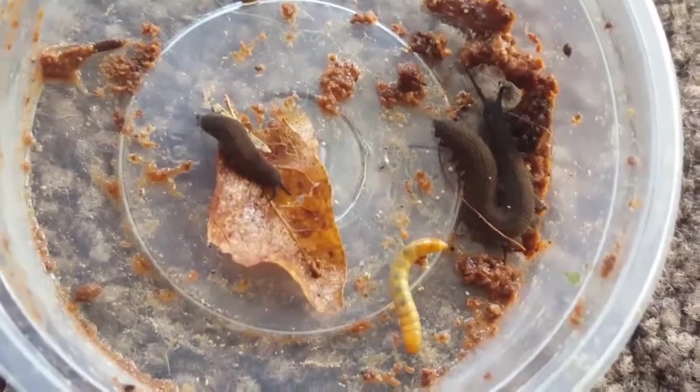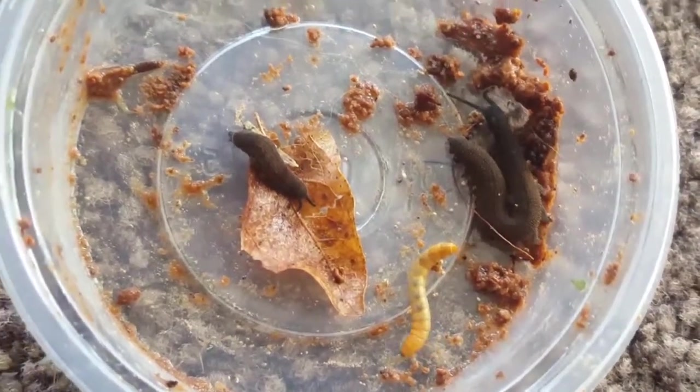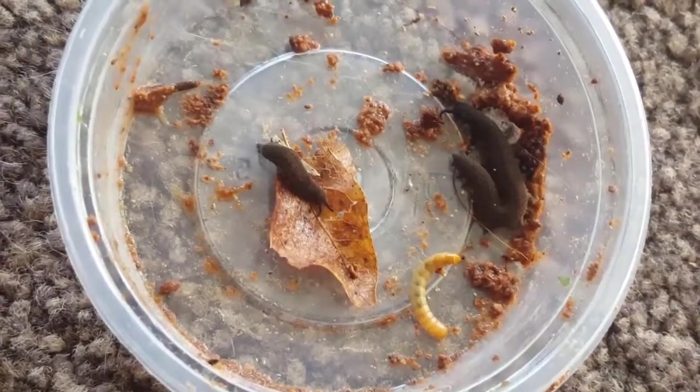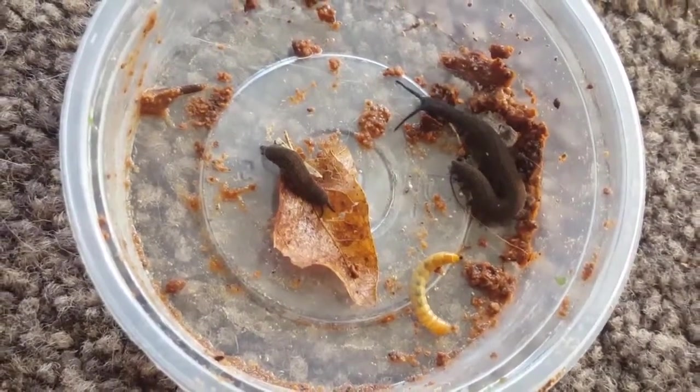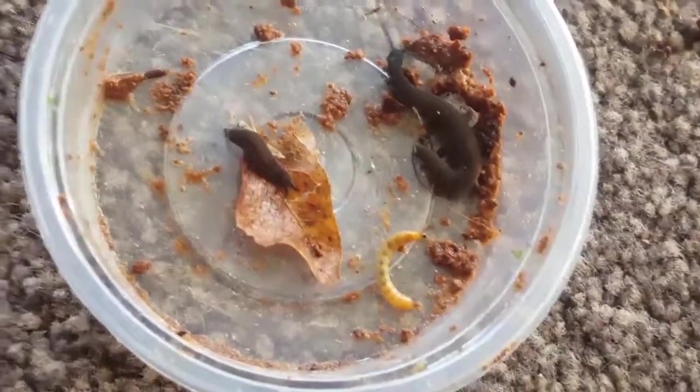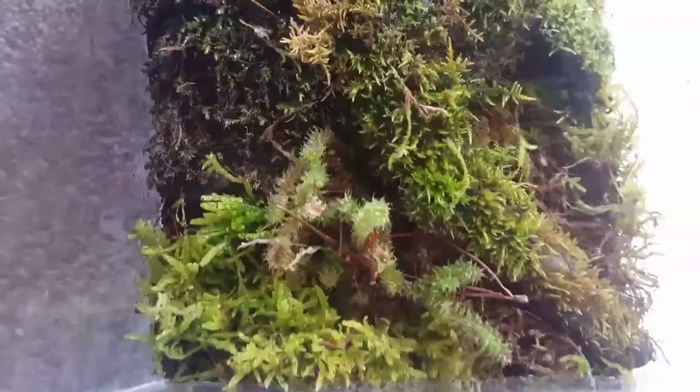Right, gonna go and get their new enclosure set up, because as I say I just felt that last one was a bit too big for the size of them. Rather disappointingly, but hey, these things happen. Going to set up the new enclosure — back soon.